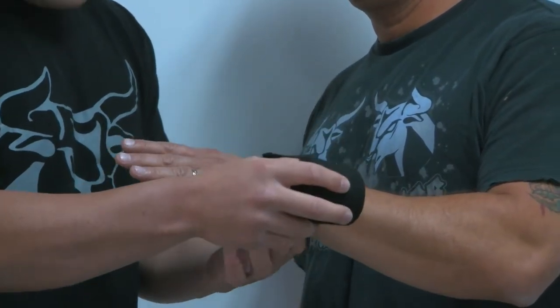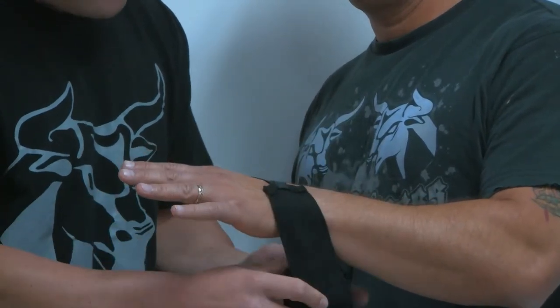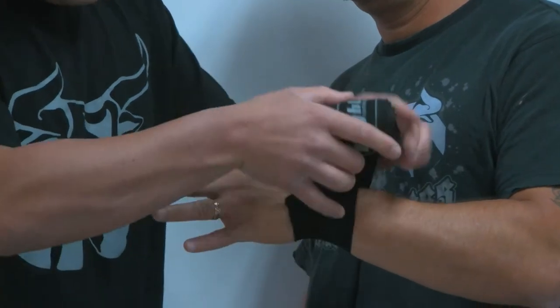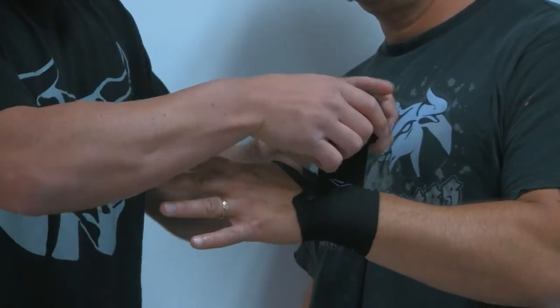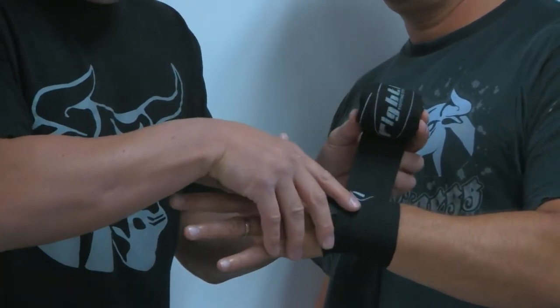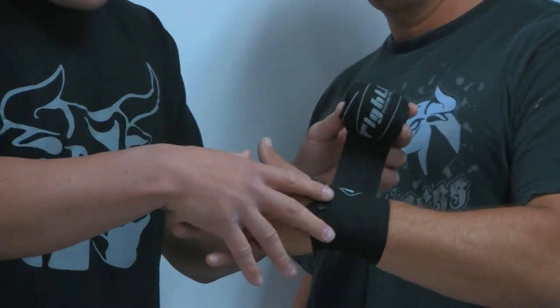The first step we do, guys, is three times around the wrist. So I'm going to start just like this — once, twice, three times. And after each step, guys, the checkpoint is: side of wrist, underneath the thumb. It's very important to be at your checkpoint after each step, knowing you're on the right track.